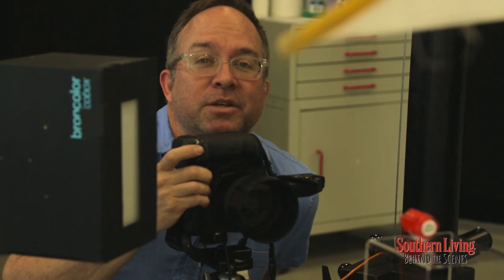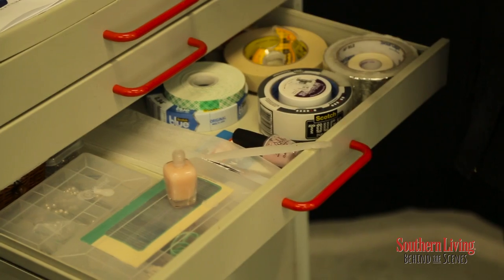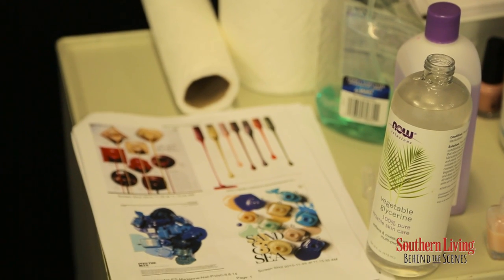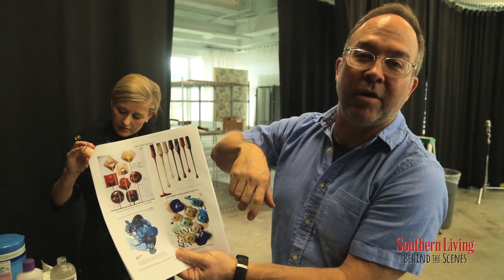Now this is a messy shoot. We're going to try to add some glycerin to the product. Basically we're going to add the glycerin so that instead of just a drip, we're going to get more of a constant flow — like a waterfall.